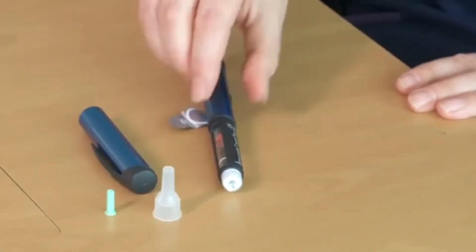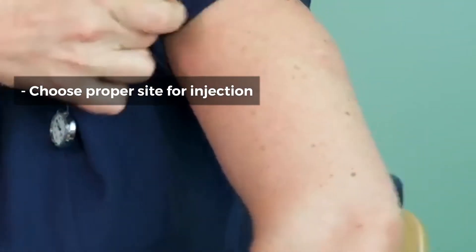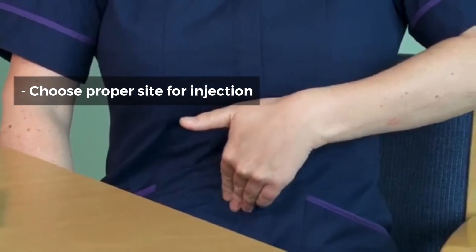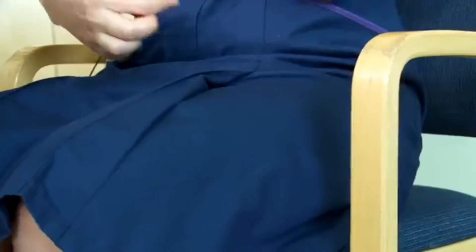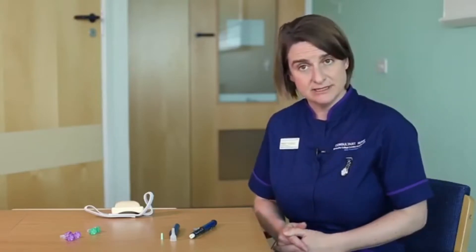Places that you can do your insulin injection include the arm — around the back of the arm — the tummy, and if you imagine your belly button, a happy smiley face around the belly button is where you can do the injection, the legs on the outer aspect of the thighs, and the buttocks.